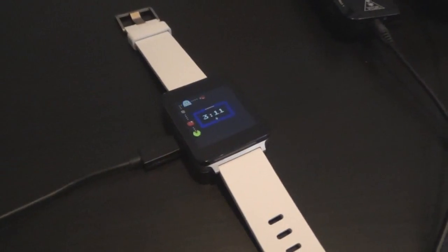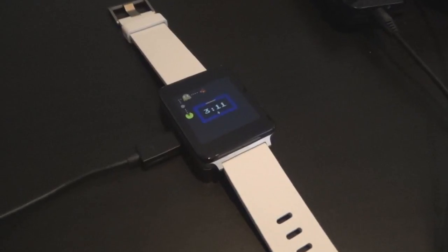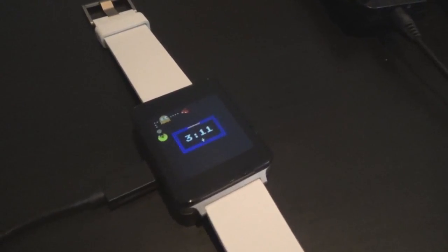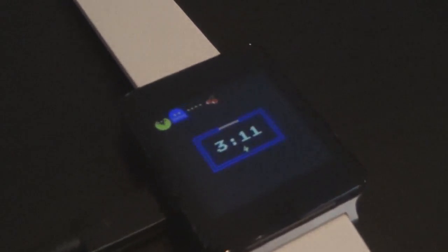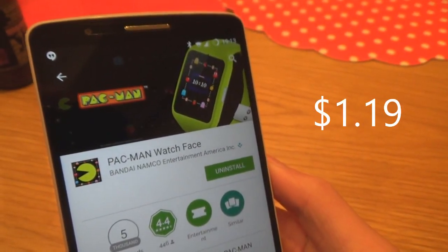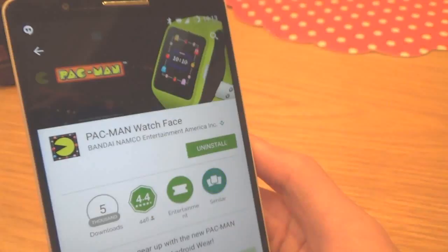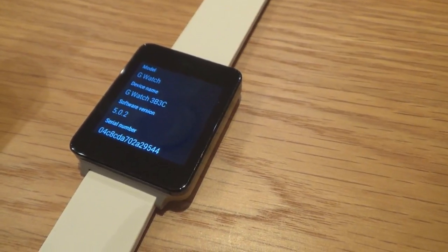An 8-bit extravaganza with retro stylings and that blocky font. The Pac-Man Watch Face really brings a blast from the past — a time where Donkey Kong and Super Mario Bros were on shelves of popular game stores. For starters, it's available on the Google Play Store for a measly $1.19, and you'll need to be on Android Wear 5.0 and above to use this watch face, which is quite standard now on all Android Wear devices.